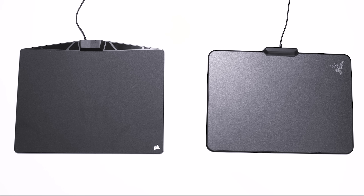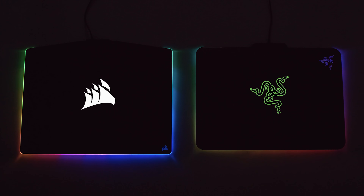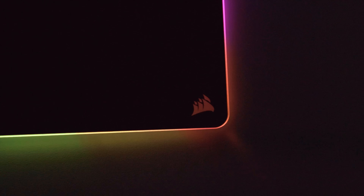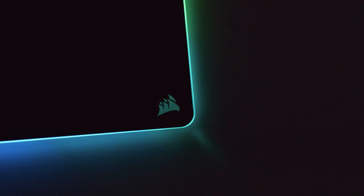Now we'll get into the important things: the RGB lighting effects. Both mousepads light up and add to the aesthetics of your setup with some cool lighting effects. Right off the bat, the Polaris is a tad bit brighter due to the construction of the mousepad — the light strip is visible on top, while on the Razer Firefly the majority of the light strip is on the bottom to give it that underglow.